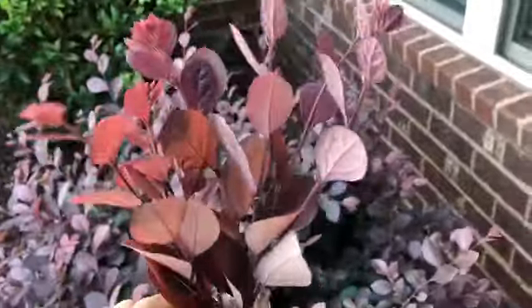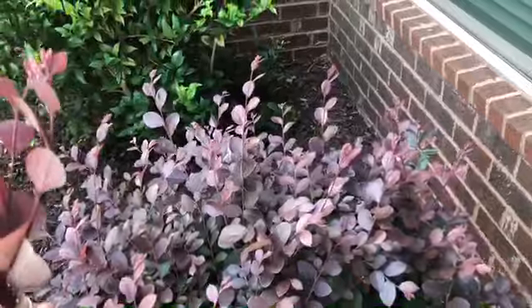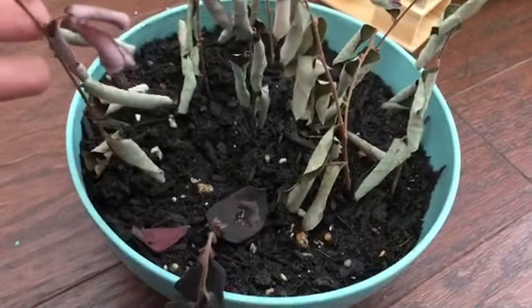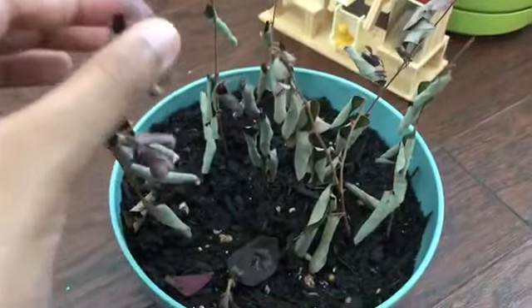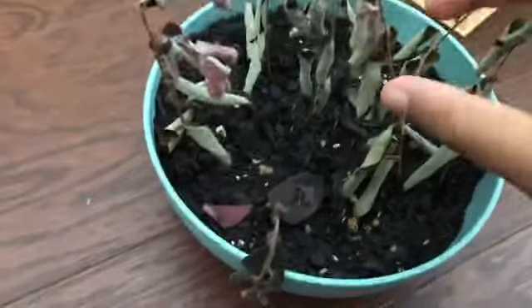I propagated a few in soil, so I can give you an update on that now. It's been four weeks since I propagated these in the soil. The leaves look a bit drowsy, but I'm going to pluck a few out and see if they have roots or not.